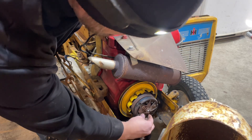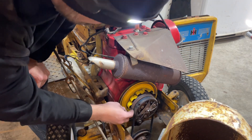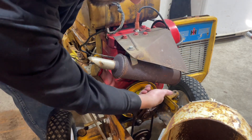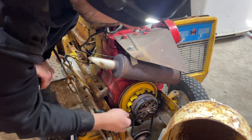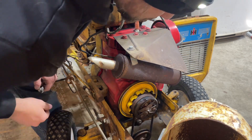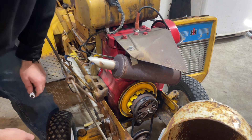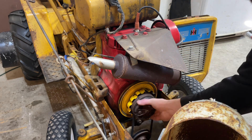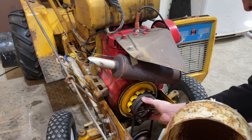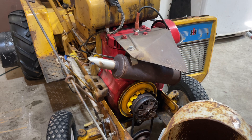I don't know if you can see this, but that's fried. Our friction plate is gone — that's no good. It runs the blower. Yeah, that's all sorts of messed up.